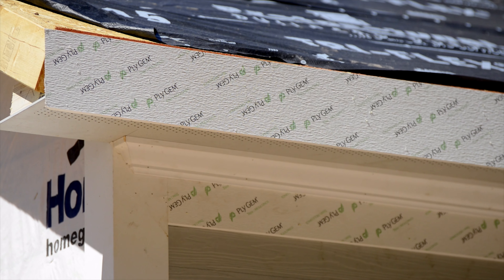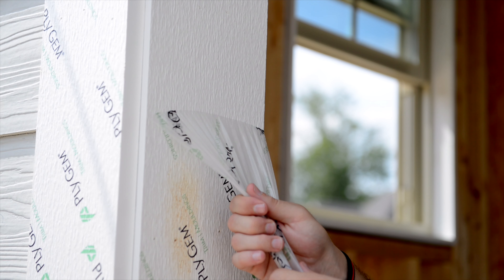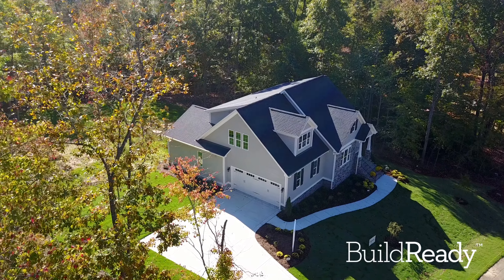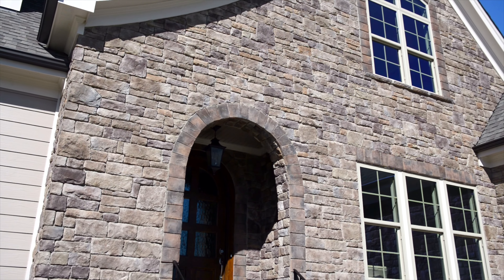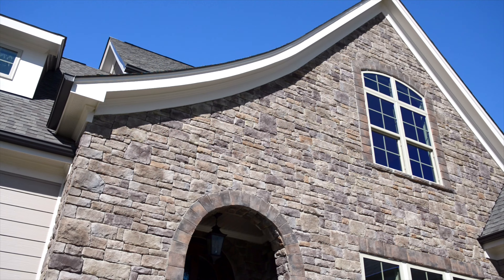beautiful wood grain or smooth finishes, and come with protective film so they stay clean and pristine from factory to job site. Build Ready is the finishing touch that truly brings projects together. When it comes to creating dramatic shapes, our products outperform synthetic trim made mostly of ash.